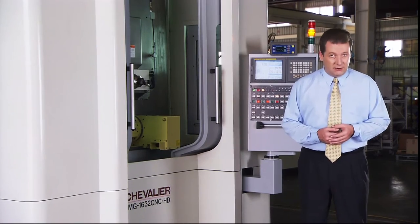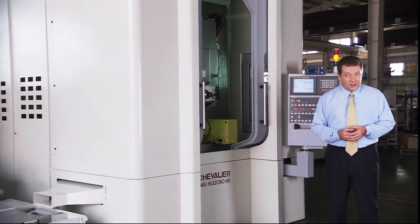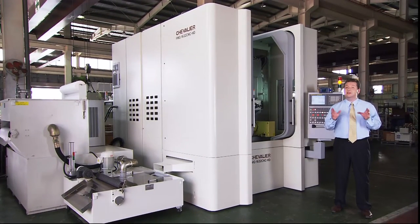The FMG series of high-production machining, profile and form grinders is a complete grinding solution, and this series offers a huge range of machine options to its customers.